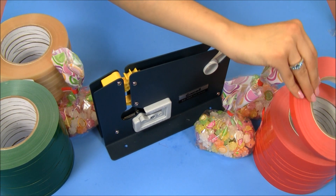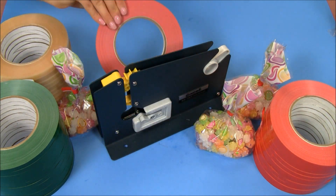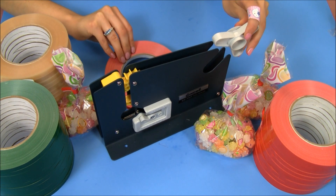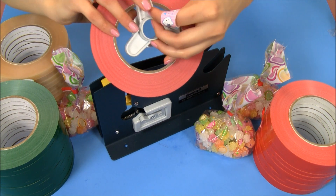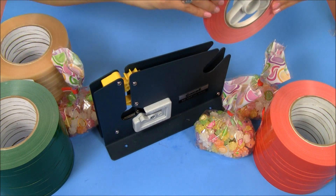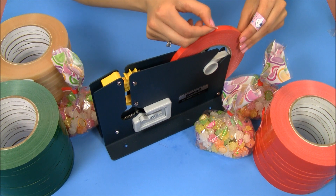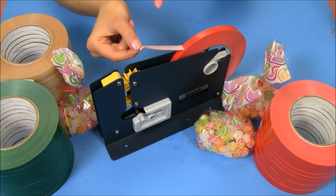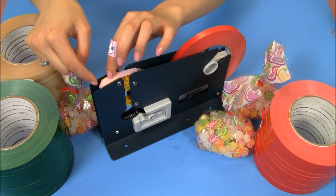Today I'm going to use our red color. Now the way I feed my tape into our plastic bag sealer is by first removing this little piece on the end, placing it in the middle of my roll of tape, and sliding it back in. Now I'm unraveling my tape, making sure that the adhesive side is on top, and I'm going to lay it over the yellow area.